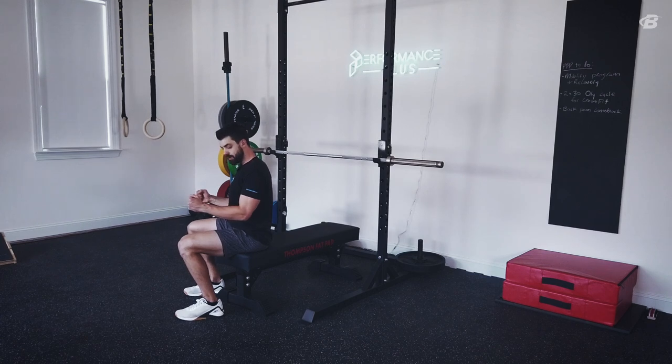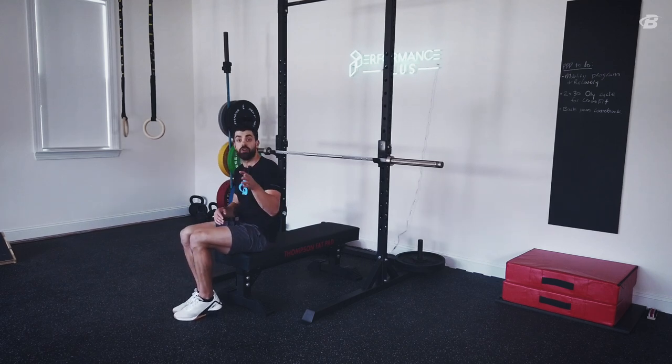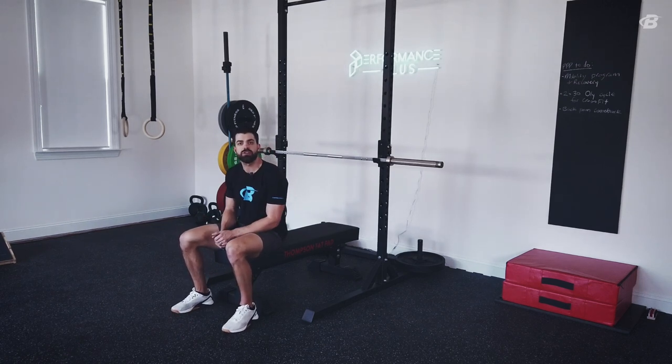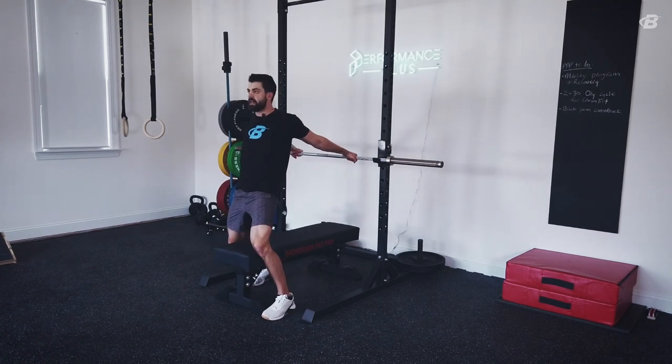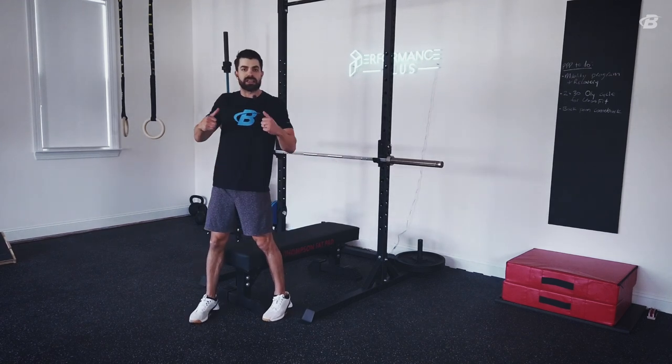So watch your bench press and make sure you stay retracted. If you don't, here's your test: keep your elbows right at your side, pull your shoulder blades back and down together like you're in an extreme military position, and then simply pull your hands back — without letting the shoulders round forward — and see how far back you can bring your hands. Ideally, your knuckles can get to where they're in line with your stomach without rolling your shoulder forward at all. If you can do that, your shoulder extension range of motion is really good. If you can't, you may want to start working on improving it.